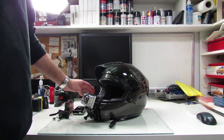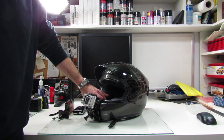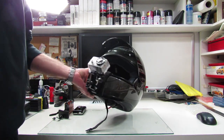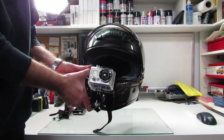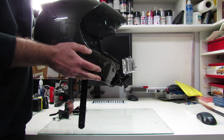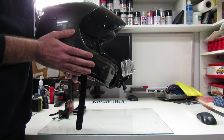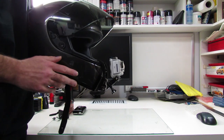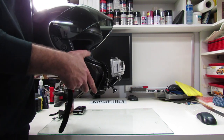Hey everybody, I've been asked how I mount my camera on my helmet. My new setup is a GoPro Hero, just a basic camera. It's attached to your helmet at this angle and points out straight in front of you. It's out of your field of view when you're looking, so it's really convenient.